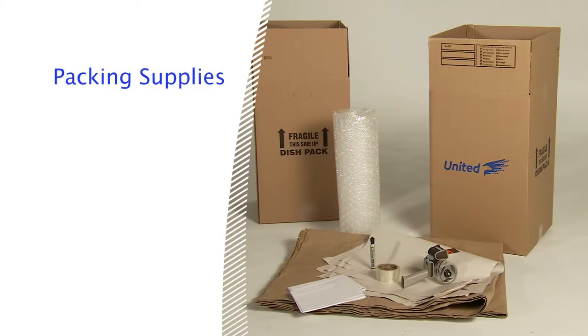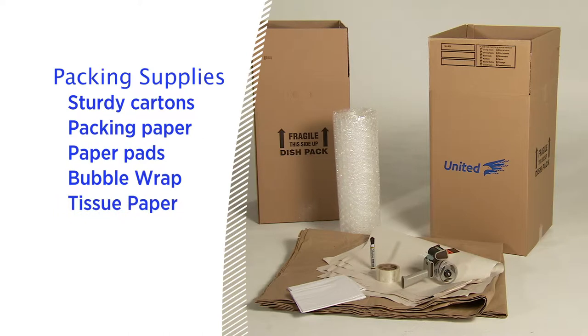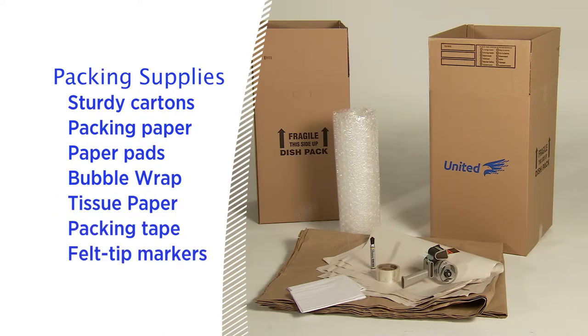Before you start, it's a good idea to gather everything you'll need, including sturdy cartons of various sizes with flaps that can be completely closed, packing paper, paper pads, bubble wrap, tissue paper, packing tape for sealing packed cartons, and felt tip markers for labeling.